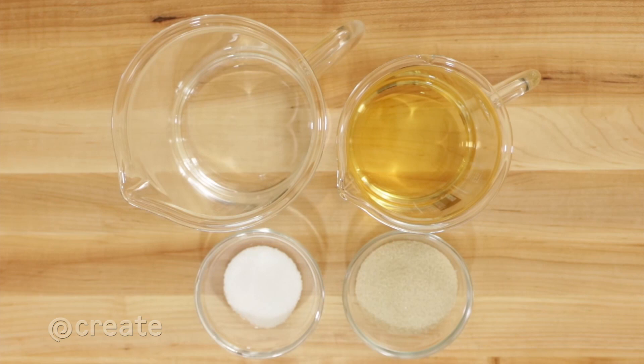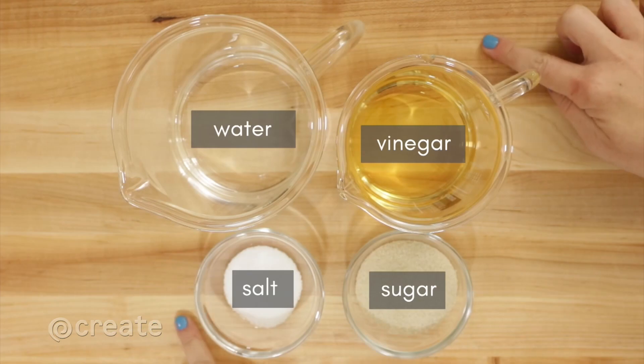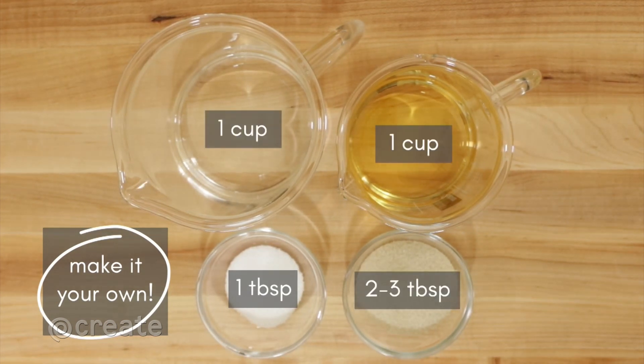Most quick pickling brines contain water, vinegar, salt, and sugar, but only salt and vinegar are required. Use these ratios as a starting point but feel free to experiment: one tablespoon of salt, two to three tablespoons of sugar, one cup of water, and one cup of vinegar.